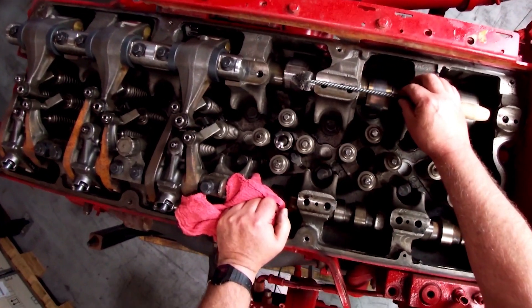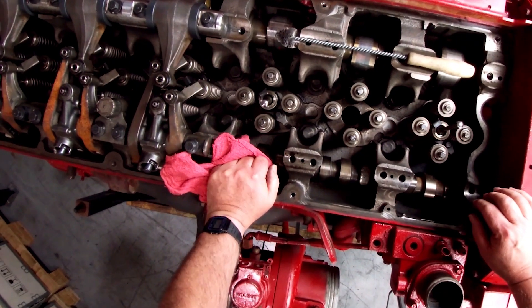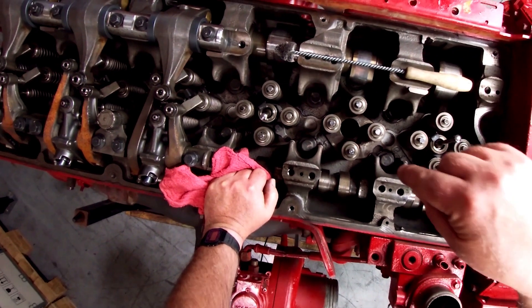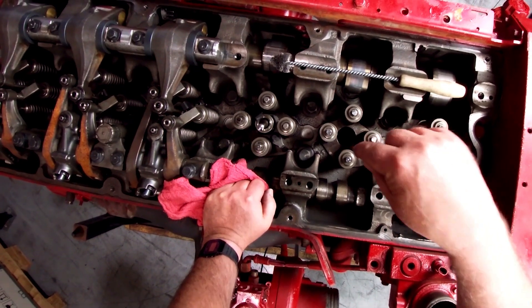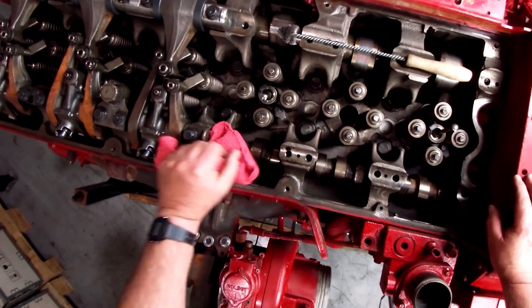I wouldn't recommend blowing into the bore of the injector hole because you may inadvertently blow debris down into the combustion chamber. That would not be a good event.